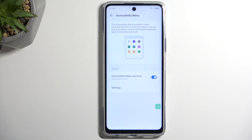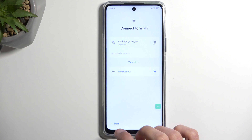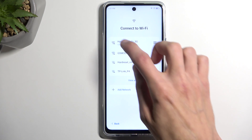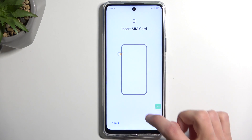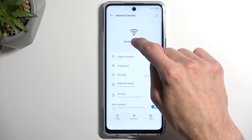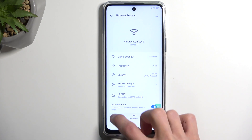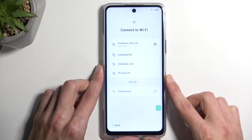We have basically prepped the entire device for the bypass. Now the next thing we're going to do is back out. Come on, connect to it. Okay, let's try this differently — I'm going to select forget and resign into it. If that won't work, I will either need to reboot the device or try a different network.